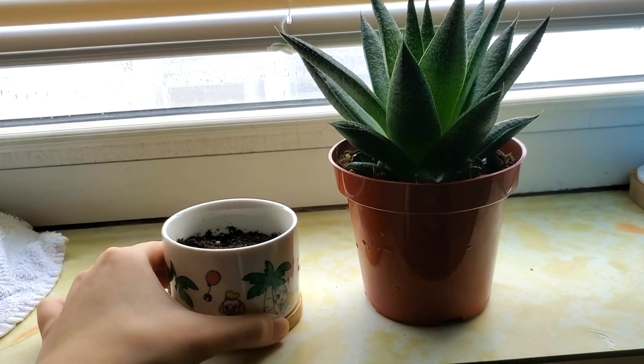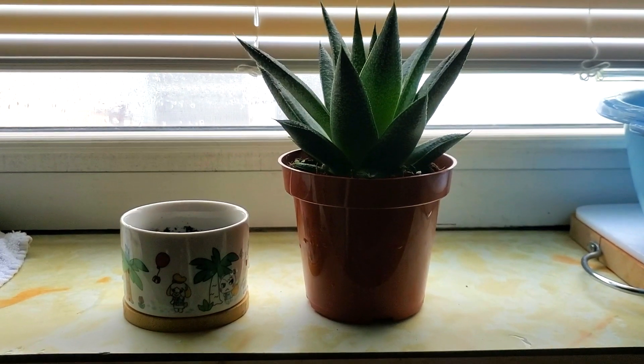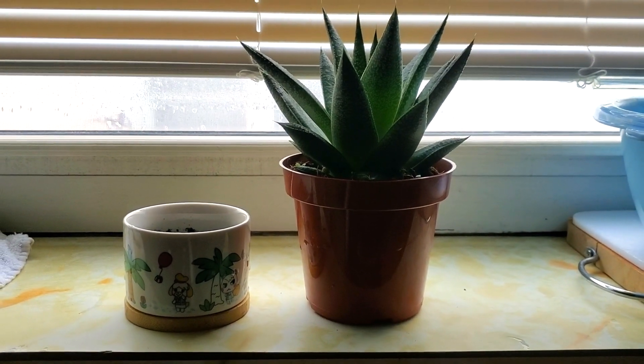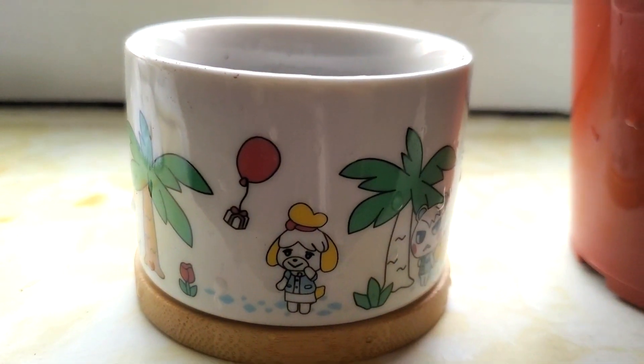Since I'm done with everything, I'm going to put it right next to my cactus. If you want one for yourself you can go on Etsy — the seller is really nice. If you like this video please give it a thumbs up and subscribe.